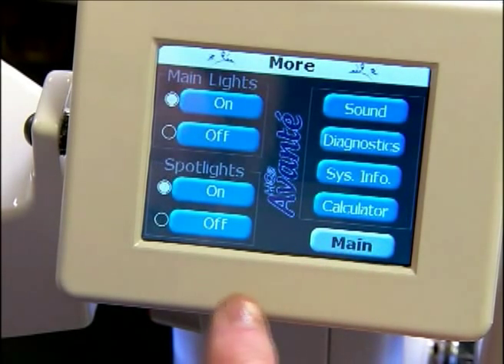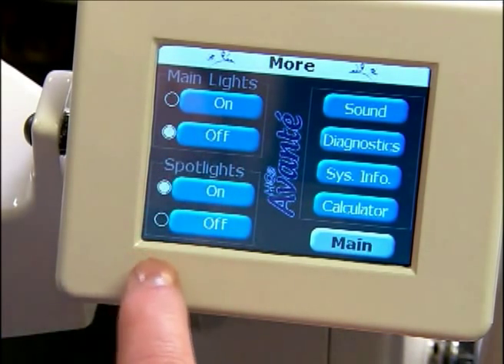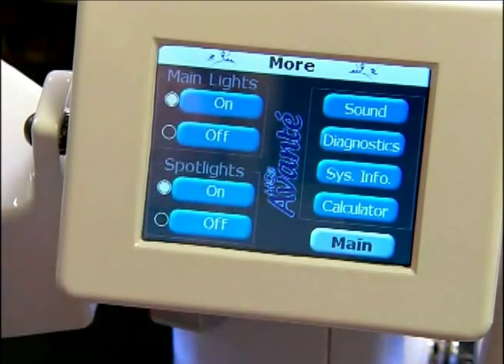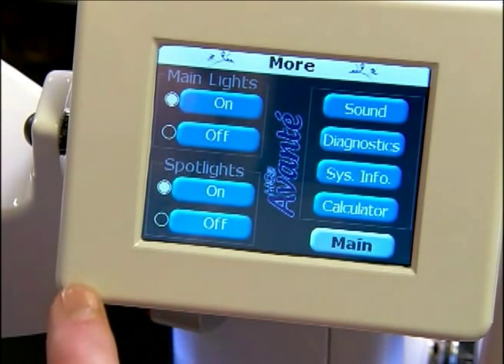Now we'll go into our more menu. We have lights where we can turn off all of our lights and our spotlights, turn all of them off, or we can just have the spotlights on, or all of the lights on. So we have quite a few variety of options there.